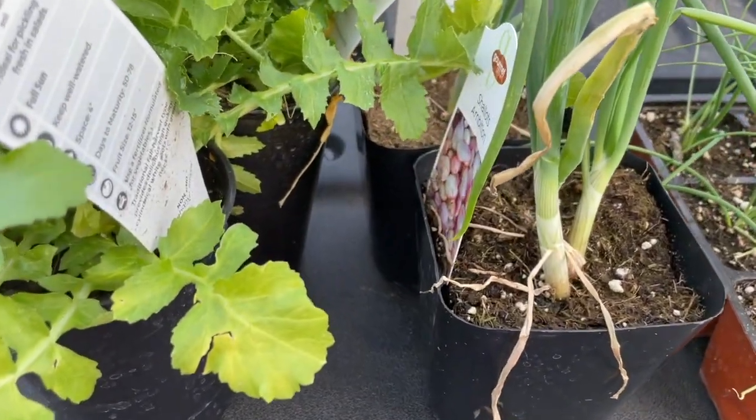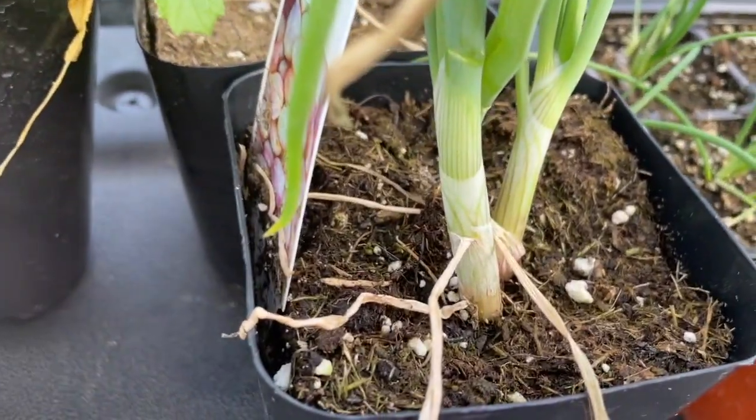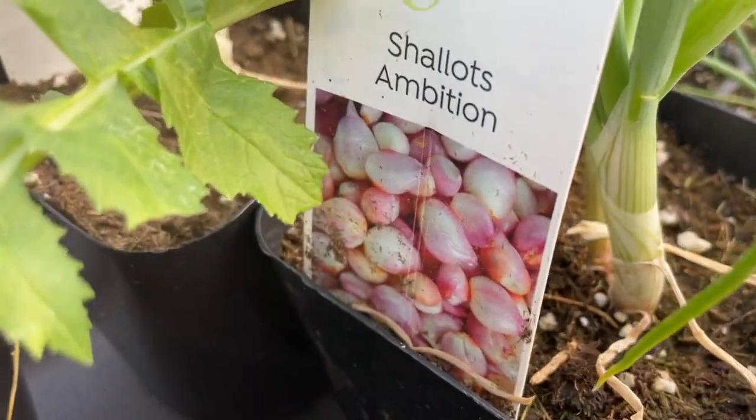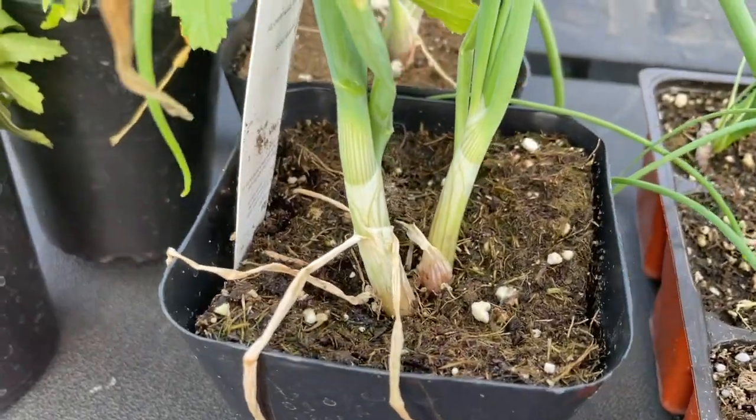These are shallots here. This is what they're supposed to look like. They're called shallots 'Ambition.' Let's hope they're very ambitious.